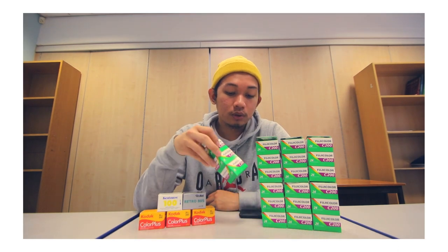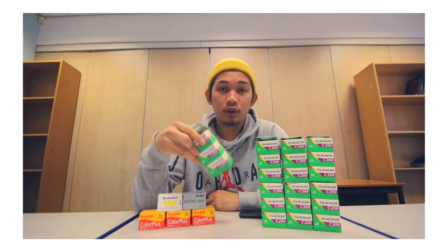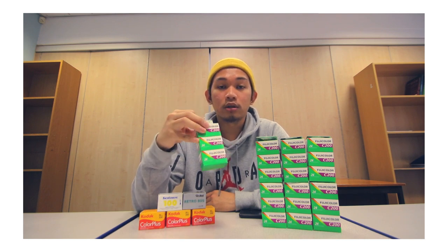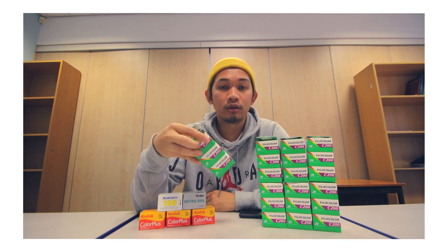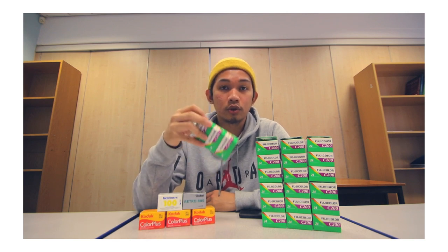I order from a website called First Call Photographic — it's probably the cheapest place you can buy film from. The Fuji C200 I bought is actually expired, which is why it's cheap at £1.50 rather than the usual three to five pounds. With film, even though it's past the expiration date it's still usable and you can still get shots with it — sometimes it just gives you a different look or feel. But this one only recently expired, so I know I'm still going to get the same results as non-expired film.